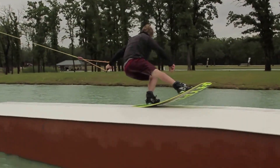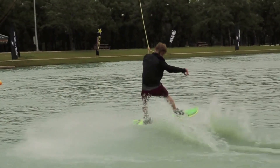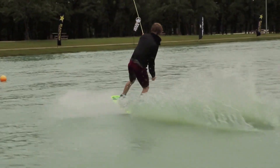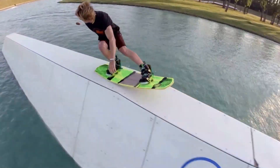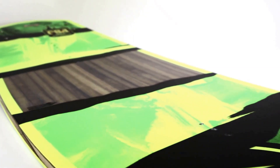I grew up skateboarding and snowboarding, so I had a big influence in riding stuff that was something other than just two wakes. So when I saw a cable park and flex boards, it made a lot of sense to wakeboard. I'm Graham Burris and this is the all-new 2015 Cable Collective PB&J.